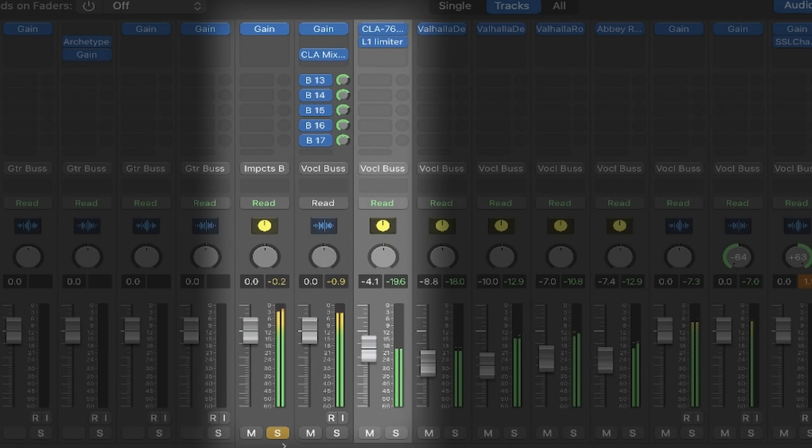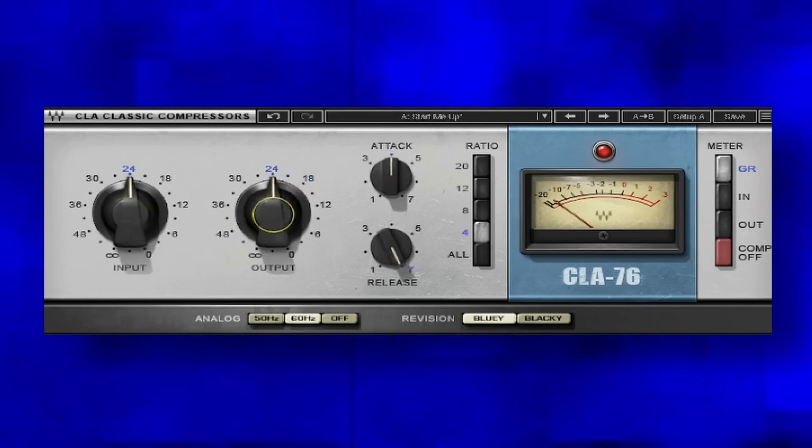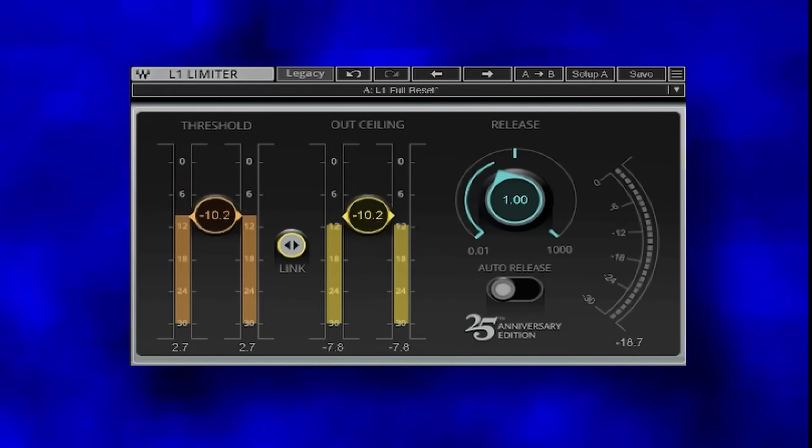This next trick from Dave Pensado is a staple of his mixing. Dave uses it to help with the problem every mixer shares: once you start adding delays and reverbs to create interesting vocal spaces, the vocal gets lost no matter how much automation or limiting you do. Using a stereo parallel bus on the vocal with an 1176—set the input and output to about 24, medium attack, fast release, and a 4-to-1 ratio—helps push the vocal up. Then throw an L1 after the 1176 to shade off the peaks and keep the vocal level. This parallel bus gives you that coveted pro vocal sound.